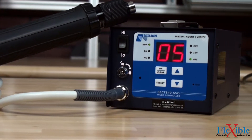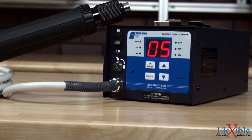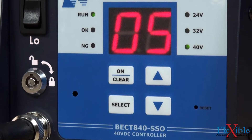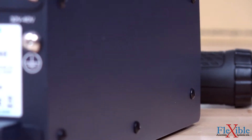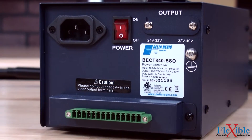For an all-in-one option, there's the BEC-T840SSO, which works with both 32-volt and 40-volt CESL8 tools. This controller offers slow start, batch counting, and ok-not-ok rundown indication using a programmable time window. A large LED window displays screw count values, and external input-output connections allow for attaching user signal interfaces.